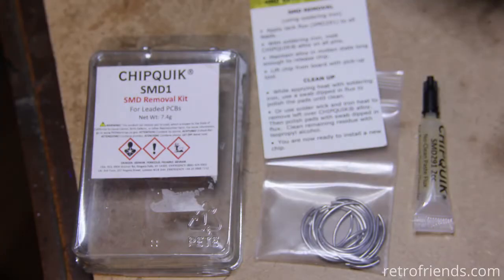Hello again. Sorry for the noise in the background — I'm busy printing stuff as always. In the last video I promised to demonstrate how to remove a PLCC chip.